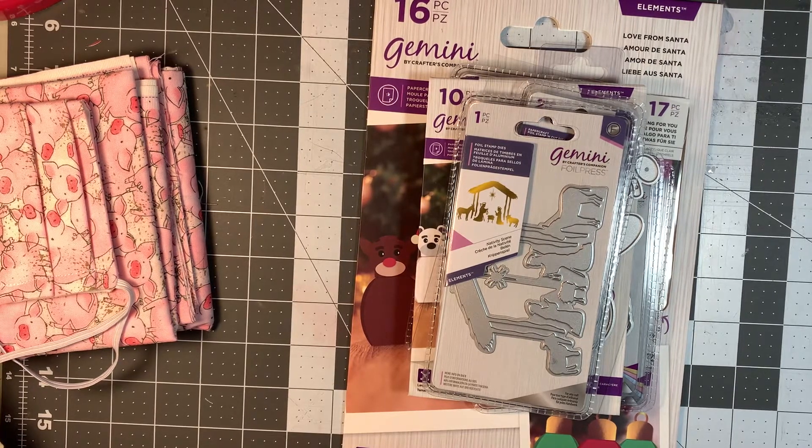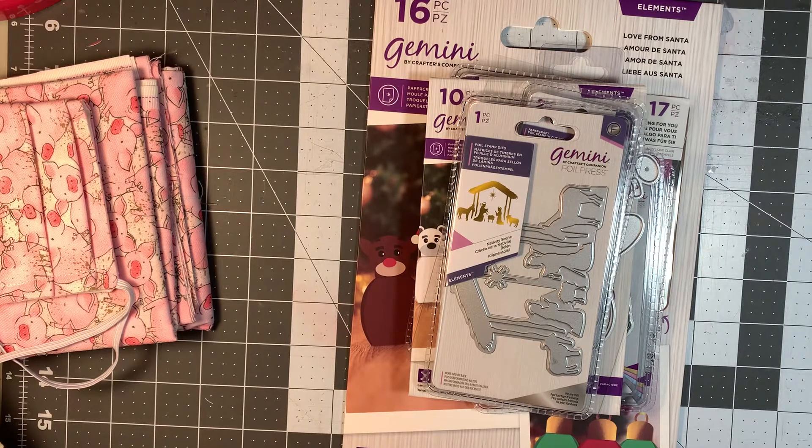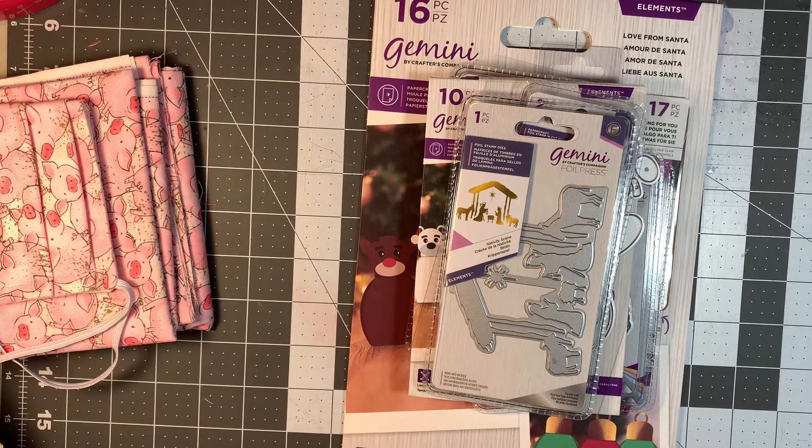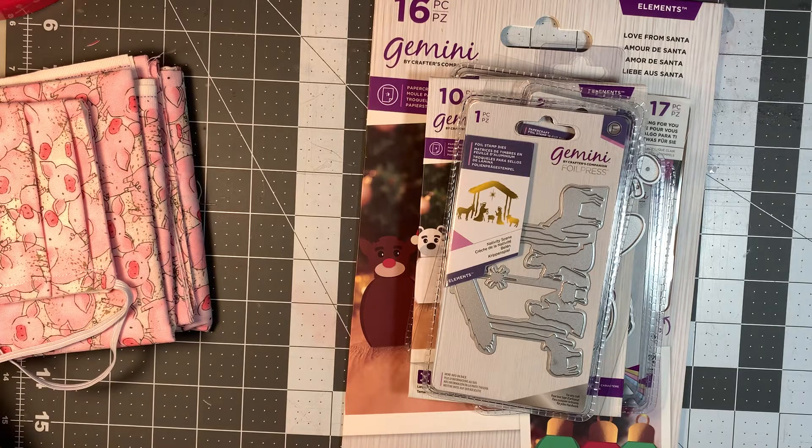But I do have a foil press machine, which heat sets your foil onto a die and then you pull it off and you can transfer it onto a card or whatever. I do have that machine and I don't really have any dies to go with it other than what came with the machine, which is about a year old now.